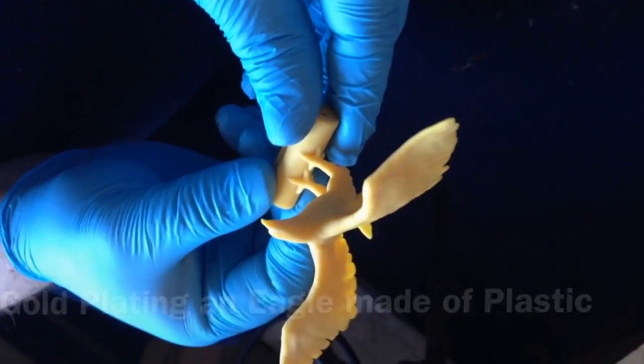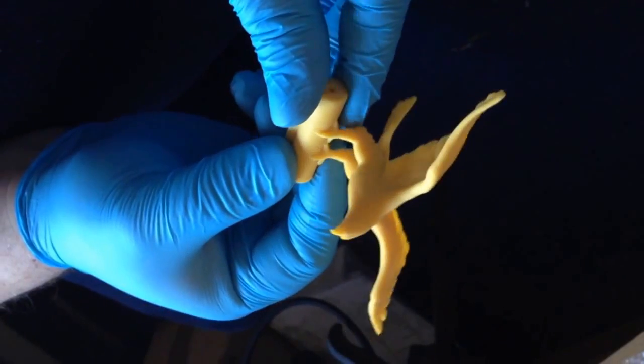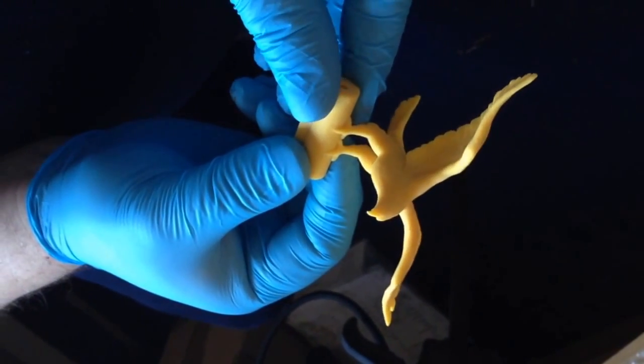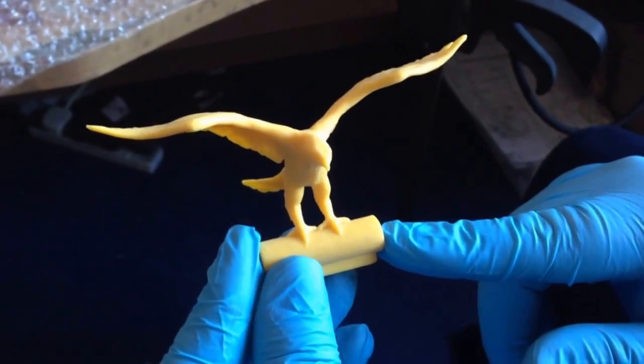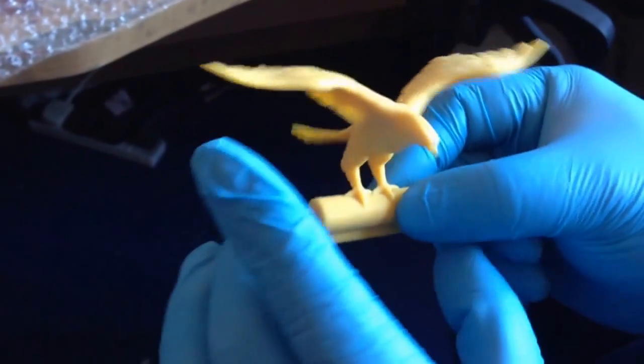Welcome to Golden Solution. This video will show you with step by step instructions on how to gold plate an eagle that was printed from a 3D printer.